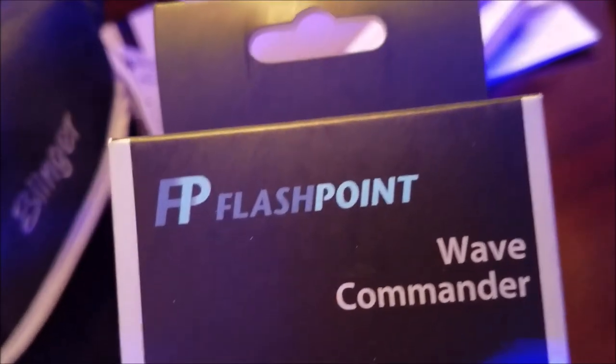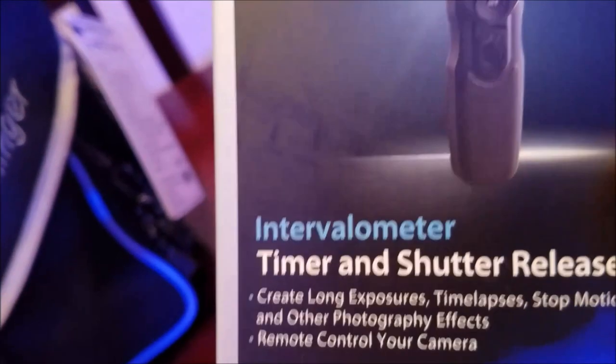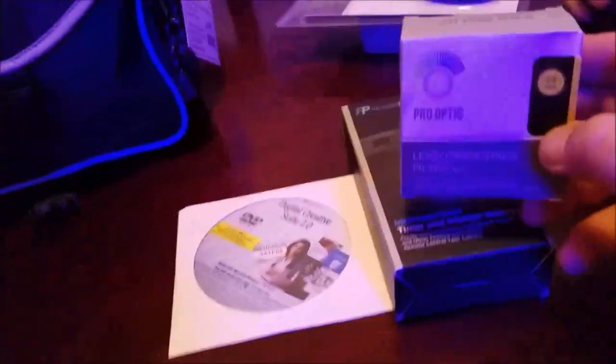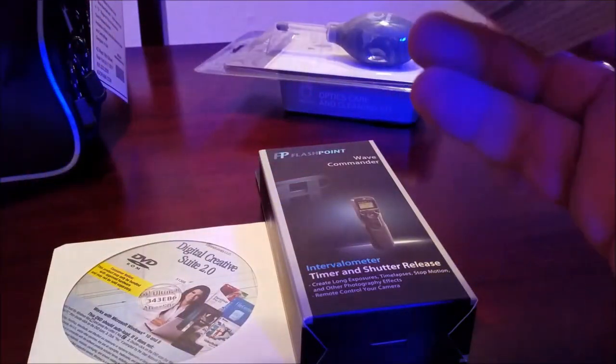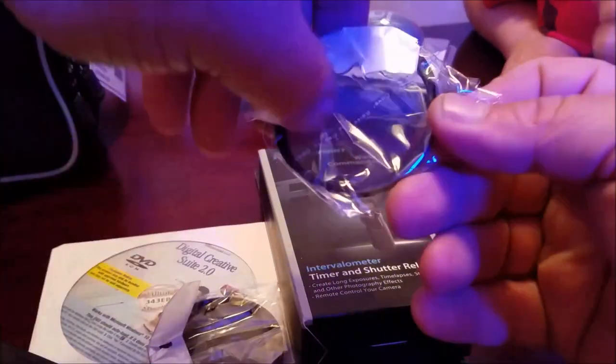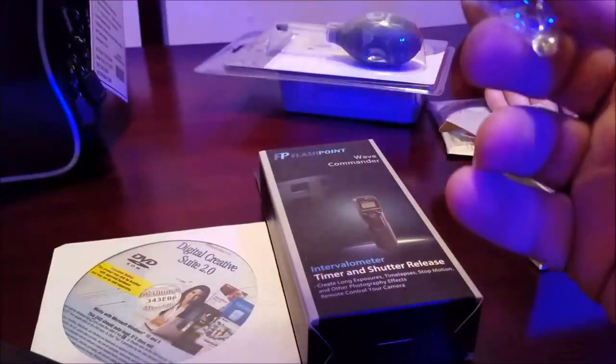Right here you see the Digital Creator Studio, which has all the software you need to create videos. Here is the Wave Commander — it's a remote so you can control the camera without standing behind it. And coming up is the filter set that comes with it. The only one I really wanted out of this set is the clear filter, because it's good to put it on the camera to protect the main part of the lens.